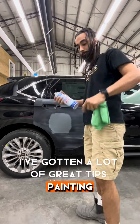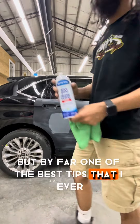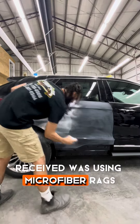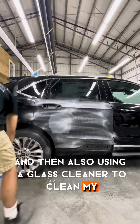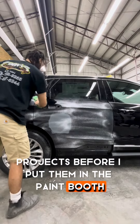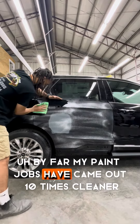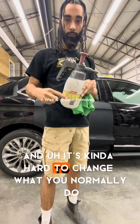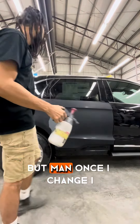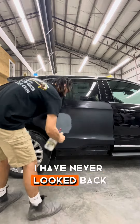I've gotten a lot of great tips painting, but by far one of the best tips I ever received was using microfiber rags and also using a glass cleaner to clean my projects before I put them in the paint booth. By far my paint jobs have come out ten times cleaner, and it's kind of hard to change what you normally do, but once I changed I have never looked back.